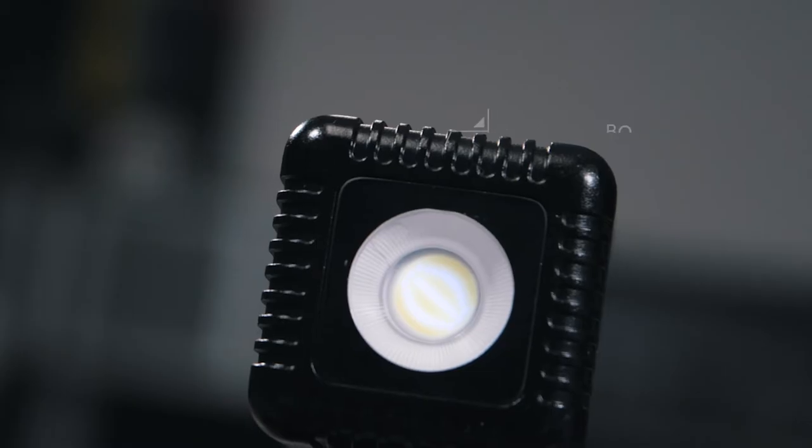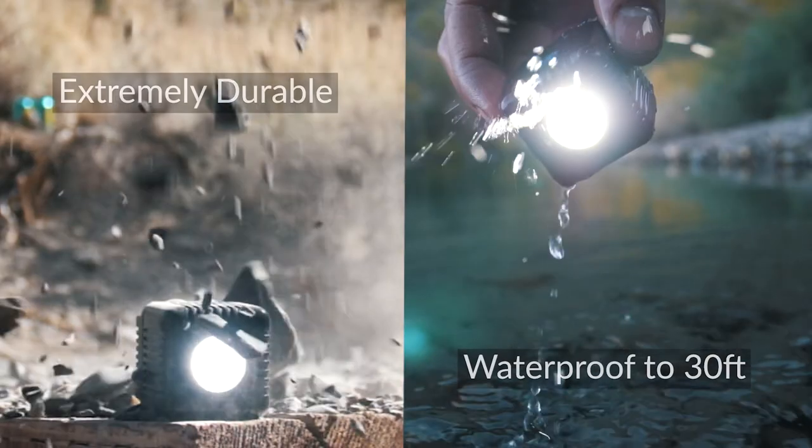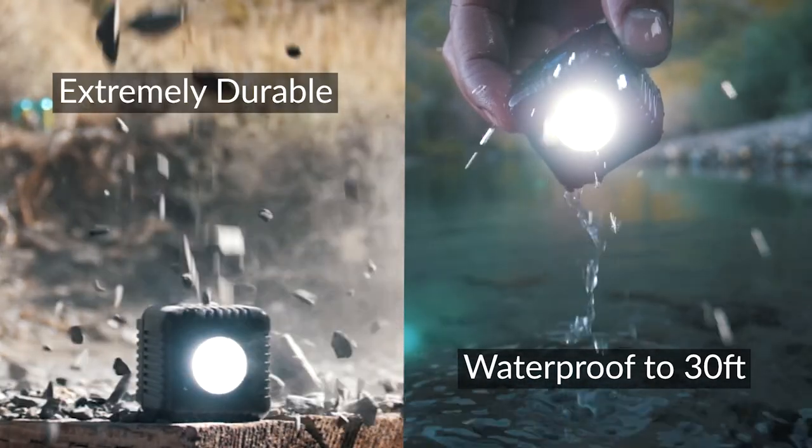Now this is where Lume Cube 2.0 really sets itself apart. It's made with a solid aluminum body, which makes it virtually indestructible and waterproof down to 30 feet. This makes it the go-to light in any environment.